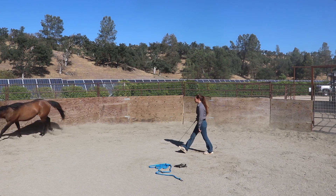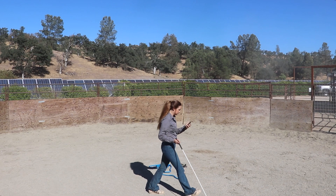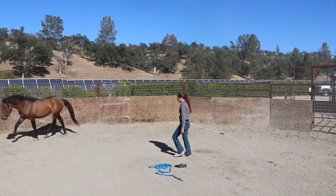All I'm doing is just smacking the ground right behind him with the stick and string, so now there is energy coming through it. It's super important that they have the difference between sensitization and desensitization.